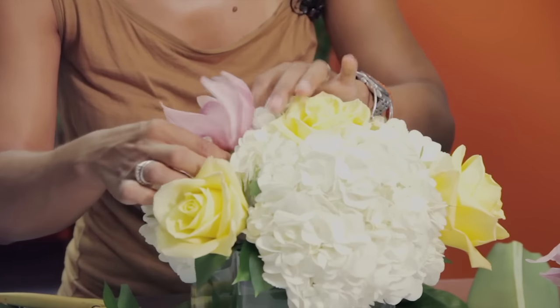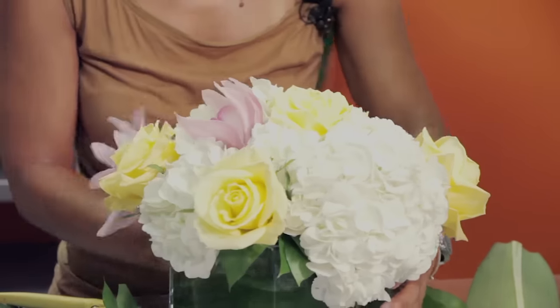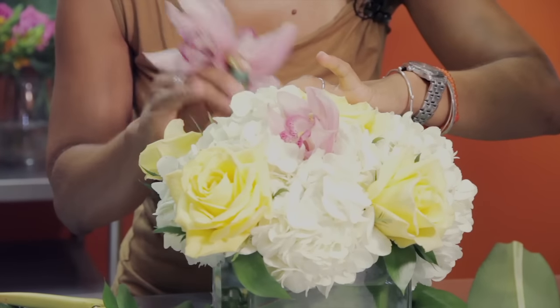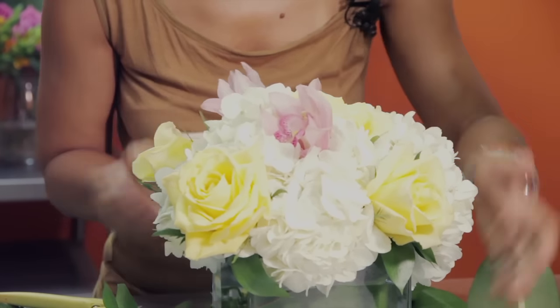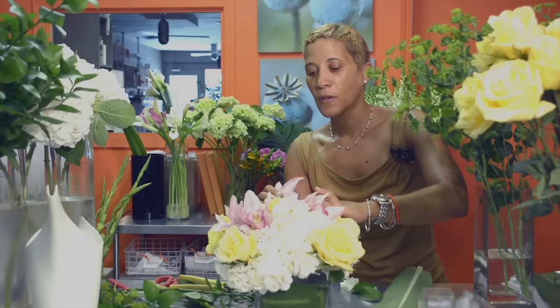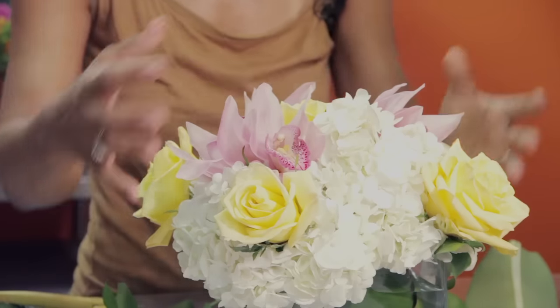In between we're going to be using some cymbidium orchids. You want to create a pie, if you will, and do things in thirds instead of fourths — always odd to create balance. One cymbidium goes in here; I did a double stem cymbidium with some tubes. I put that up on this side, and then the last cymbidium goes on this side. Rotating it and always looking at perspective, we've got balance all around.